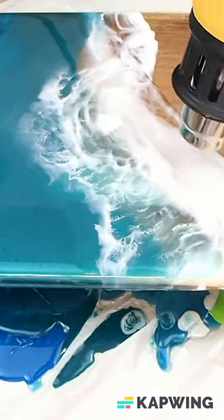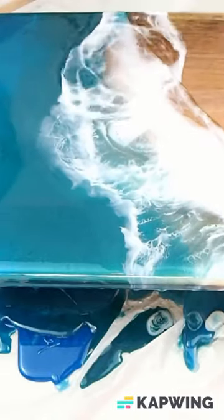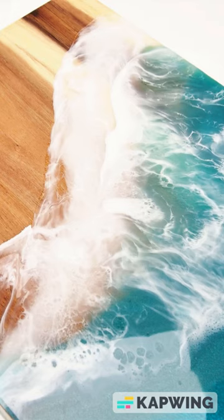Isn't this just gorgeous, you guys? I love the ocean. If you like it, hit thumbs up. Thanks so much for watching. Subscribe to see more.